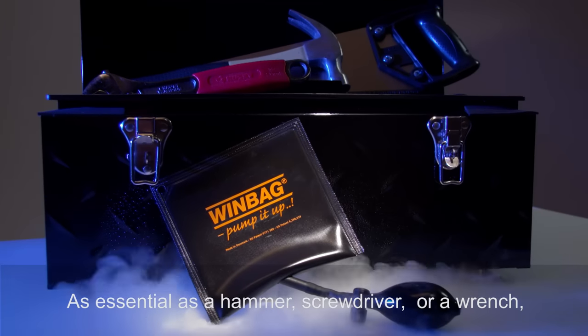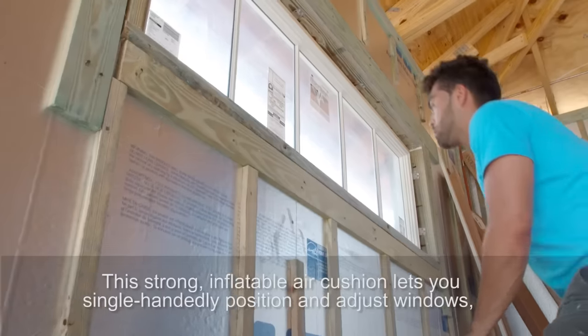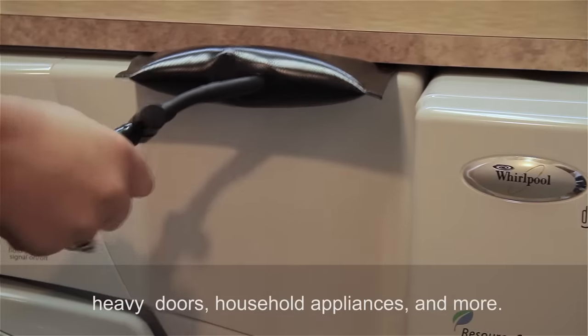As essential as a hammer, a screwdriver, or a wrench, discover the new Craftsman's Helper, Windbag. This strong inflatable air cushion lets you single-handedly position and adjust windows, heavy doors, household appliances, and more.